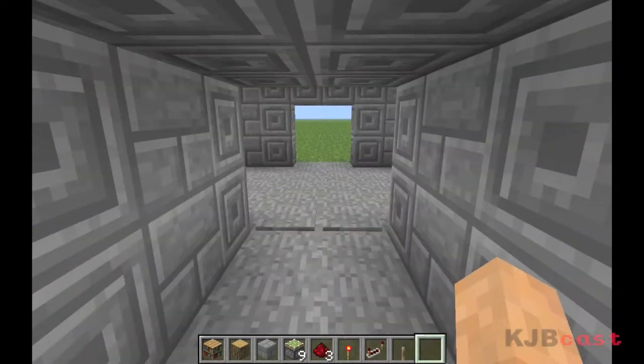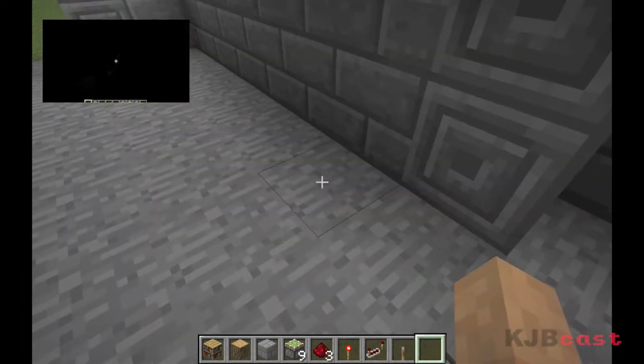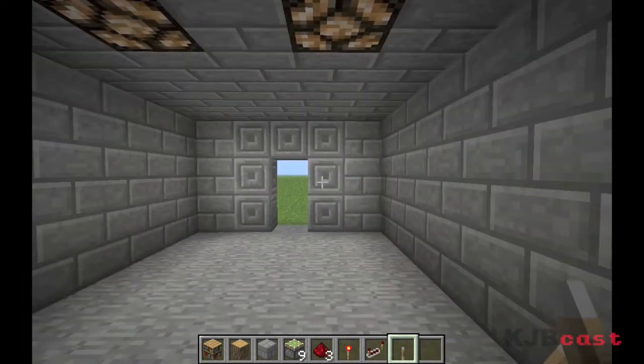But for now, I have this nice little doorway, and I have the working lights that we worked on in a previous tutorial as well, which I am now destroying.